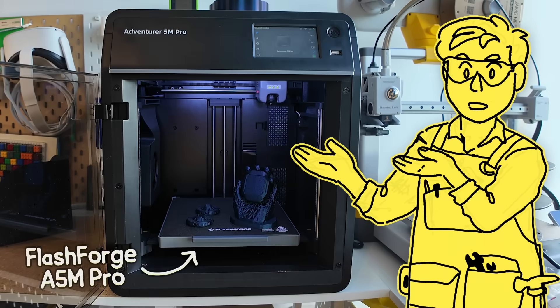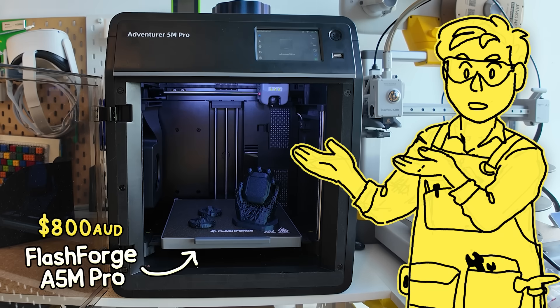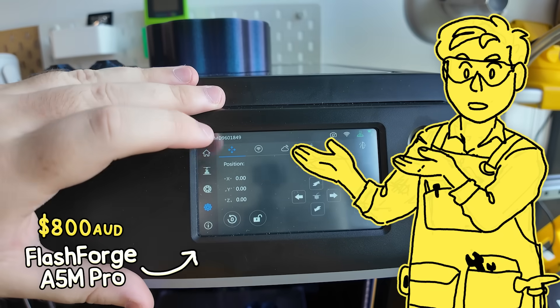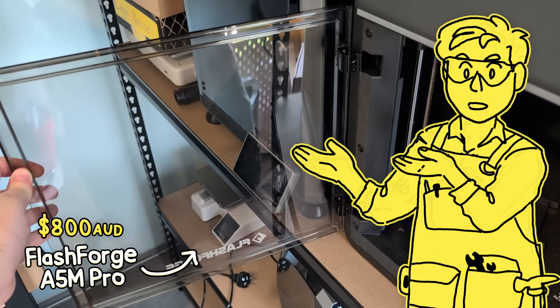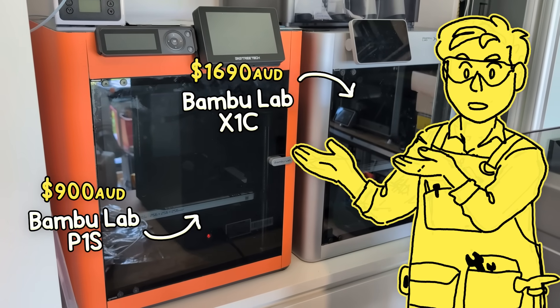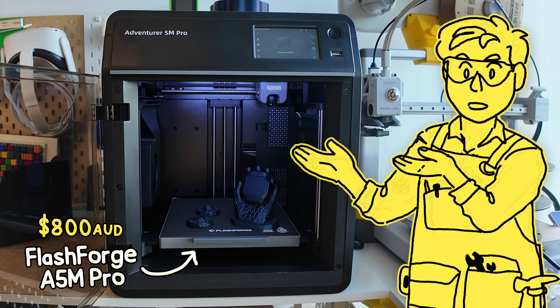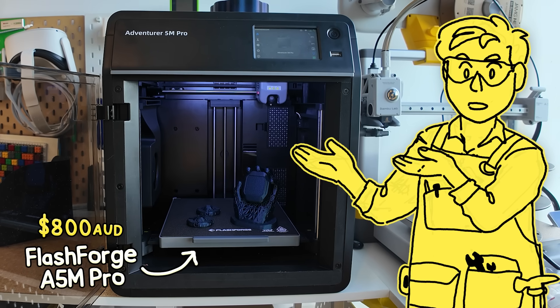Recently I took a look at the Flashforge A5M Pro, a similar fully enclosed CoreXY type machine, and for the price it was a fine decent machine, but it had obvious drawbacks like a dim unresponsive screen, cheapish feeling parts, and it just wasn't the same level of polish as the more expensive 3D printers I'm used to. But I said that was fine — it's a really cheap machine after all, so they have to cost-cut somewhere, right?